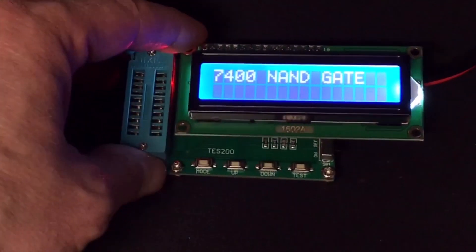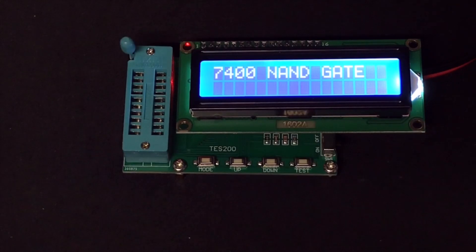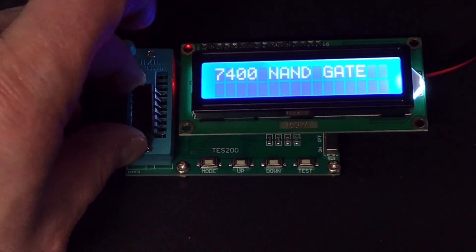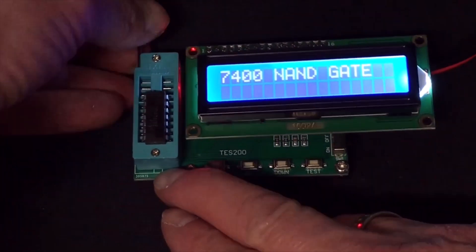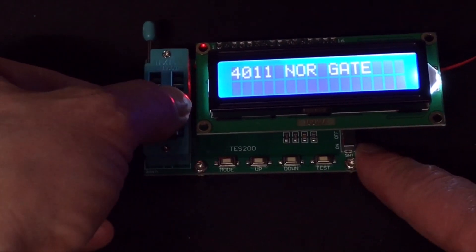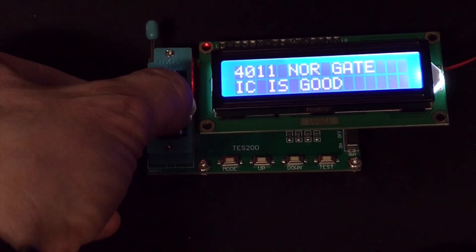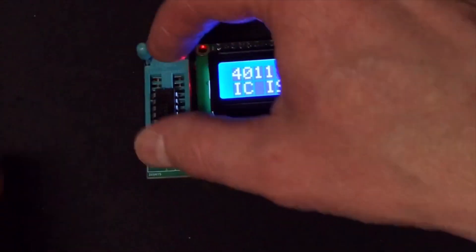Let's just start with one — let me take one from my classic box. I have a 4011. You always need to put it in as low as possible, so I do that and close it in. Let's go to the 40-11 — it's a NAND gate. I push the test button. It's going through all the gates and it says IC is good. So that is perfect — this one is good.